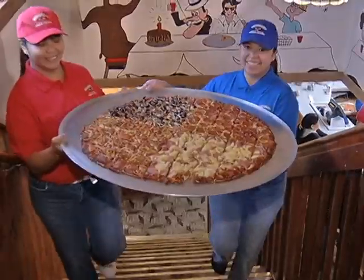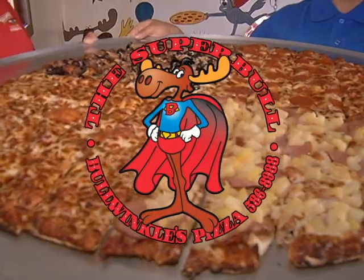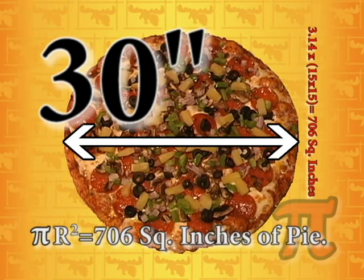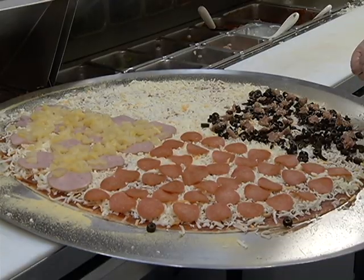When you've got a big crowd to feed, there's only one pizza that gets the job done right. Bullwinkle Super Bowl Pizza. A full 30 inches in diameter, this pizza is the equivalent of four 15-inch pies. That's over 700 square inches of incredible crust, savory sauce, tons of cheese, and tasty toppings.